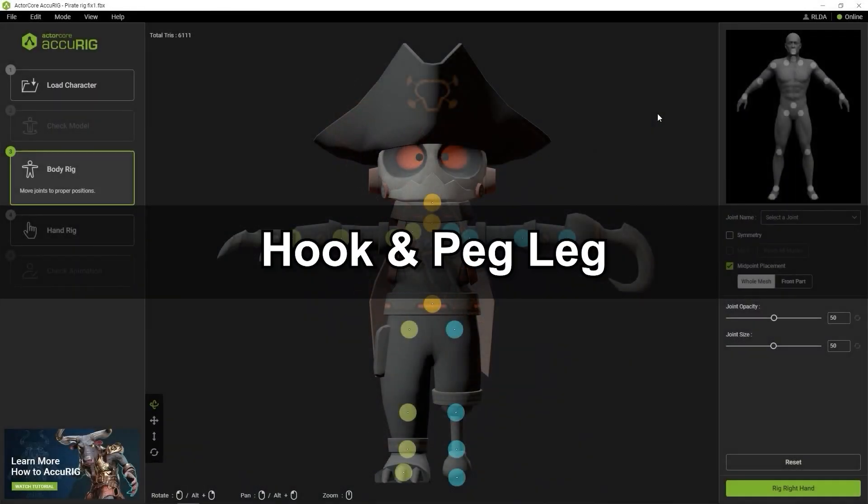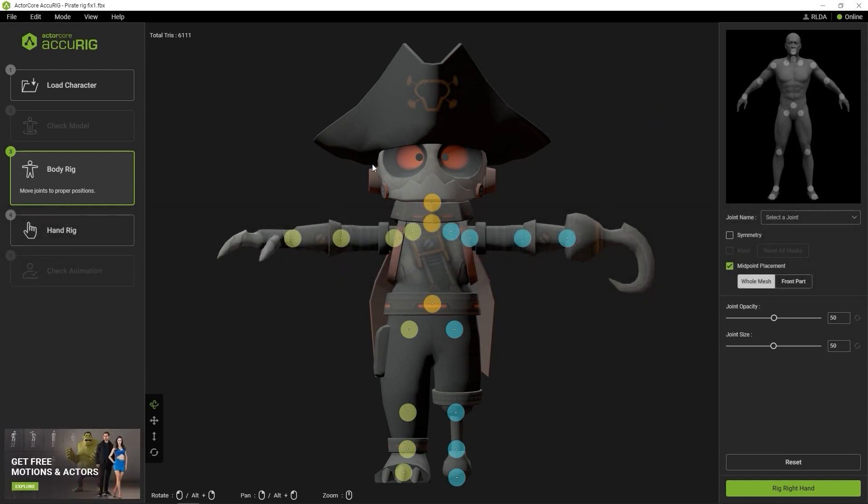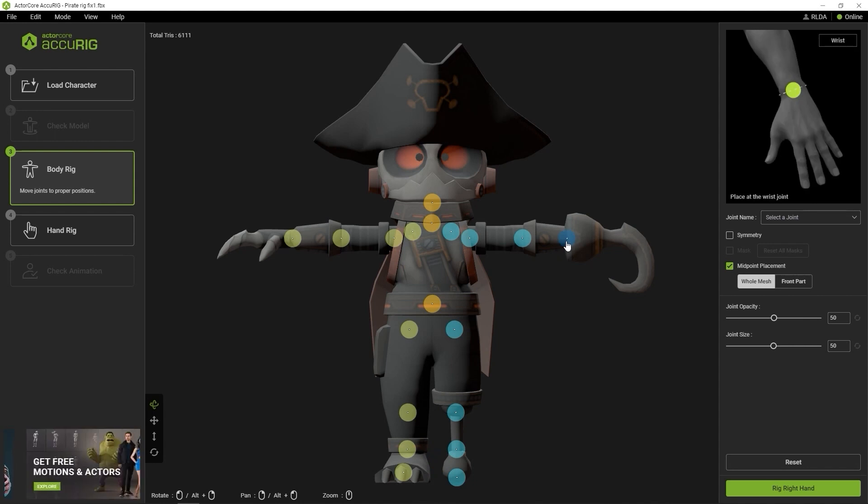Okay, let's look first at this pirate character with a hook and a peg leg. The challenge here is that neither the hook nor the peg leg should behave like their organic counterparts, so we need to mask them. This way they will not be bound to the skin weight when the bones are generated. It's a simple process really.